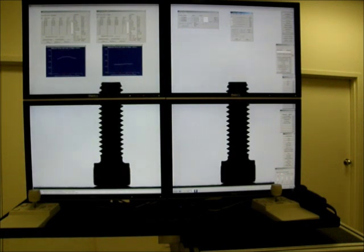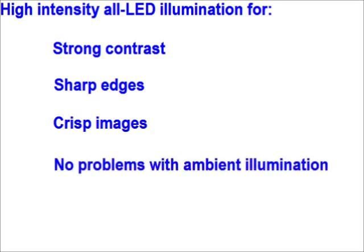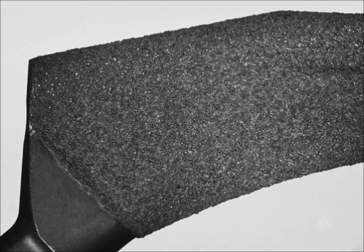All of the VisionGage Digital Optical Comparator's illumination is LED-based. LEDs provide very stable and repeatable illumination over a 10-year life — no more bulbs to change. Stable and repeatable illumination also mean that you get very stable and repeatable measurements over this 10-year life. The system has high-intensity collimated LED back illumination for very sharp and crisp edge profiles and strong contrast. Collimated back illumination produces maximum edge sharpness. The system is also available with reflected or front LED illumination for the inspection of surface features and surface finish.